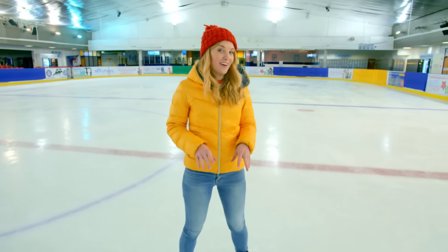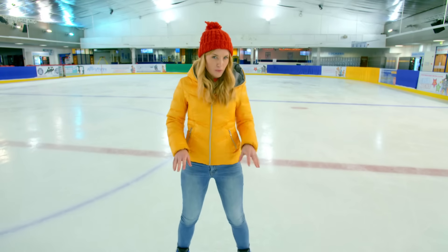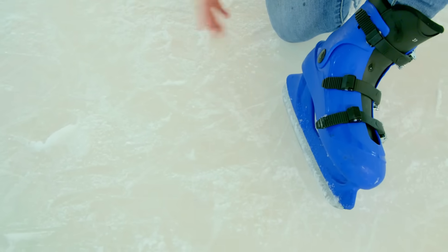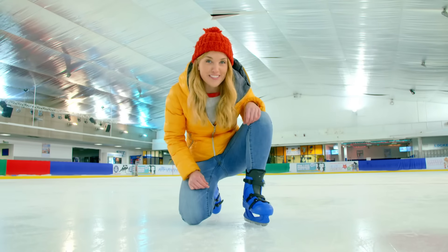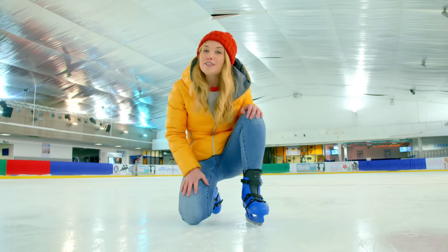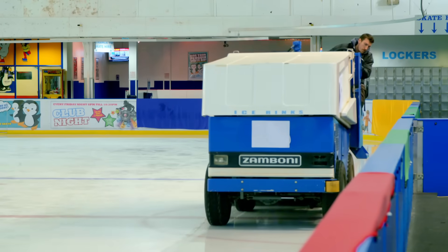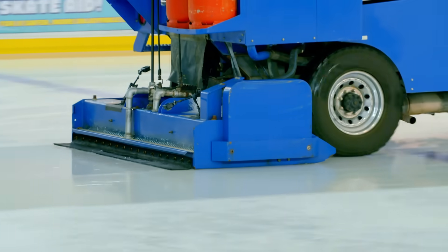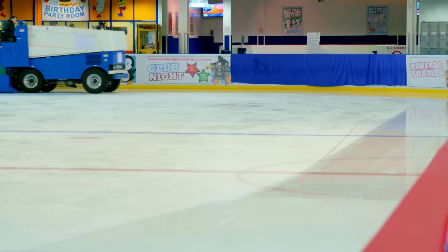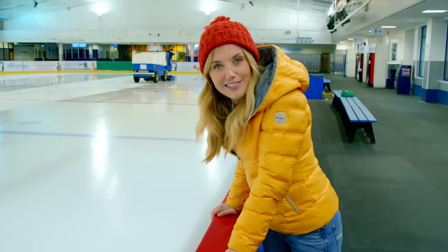So we can keep skating on the ice — it doesn't just have to be cold, we also need it to be smooth. Ice rinks have special machines called ice resurfacers that repair the ice to make sure it's nice and smooth to skate on. And here comes one now. Wow! Can you see how smooth the ice is after the ice resurfacer has been over it? It looks like glass, doesn't it?